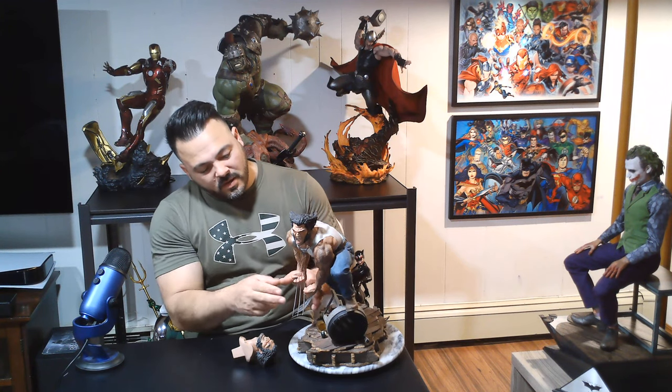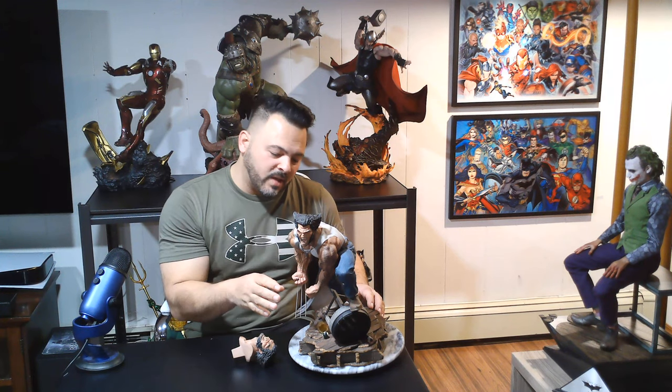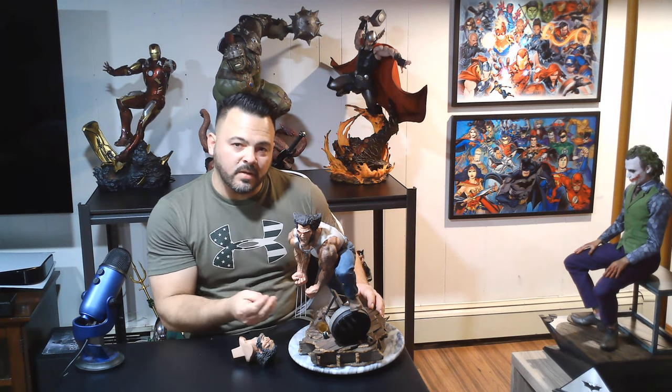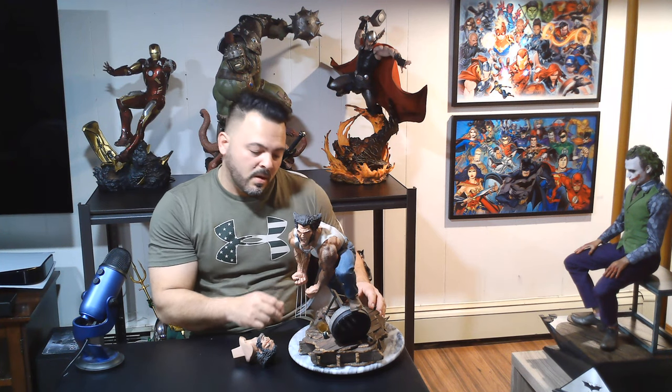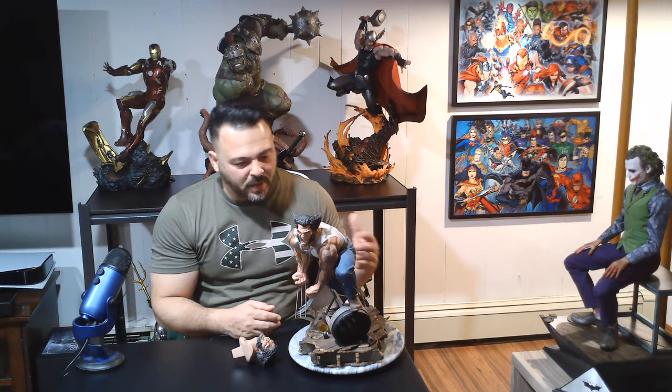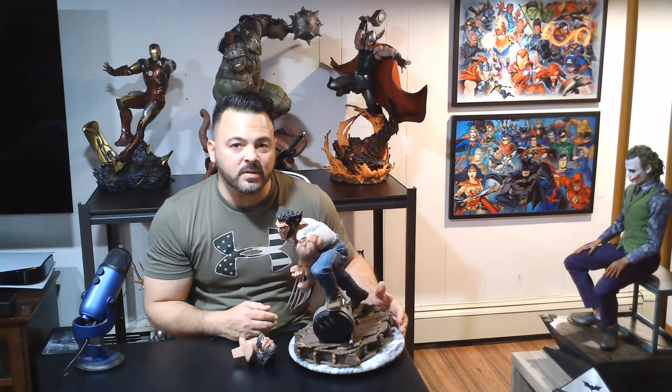His claws are not metal — these are sculpted — but they look right. They look to scale and they look very good. They have sort of a dull silver finish, but it looks good. The paint is clean with no runny paint anywhere. It just looks like real claws and they look great.